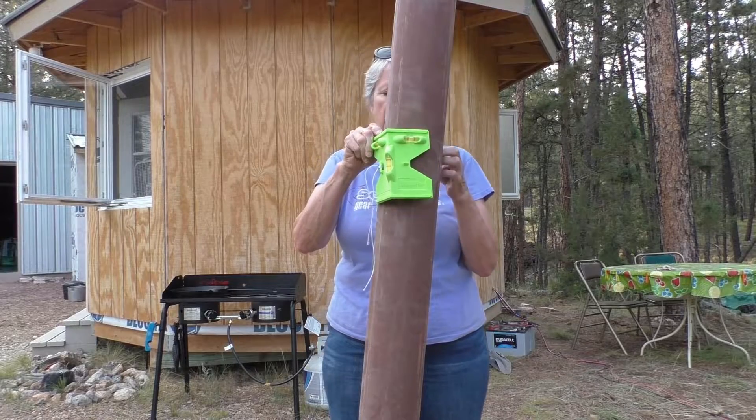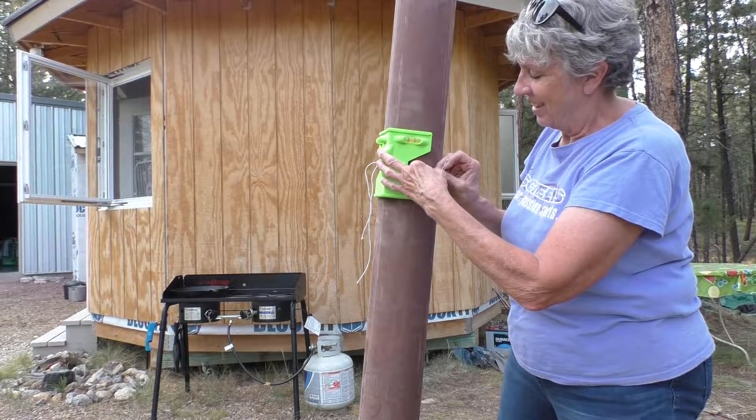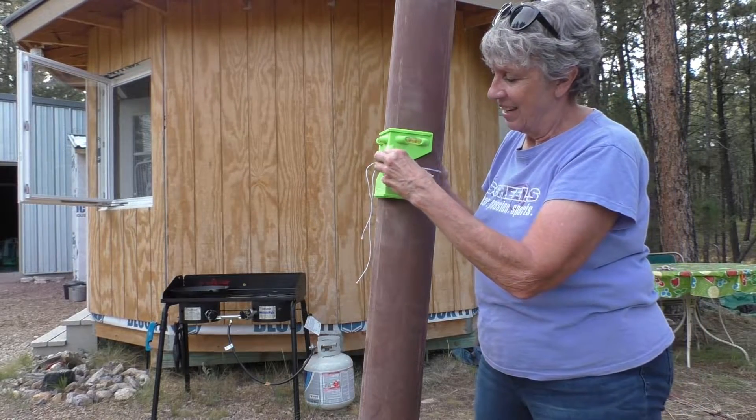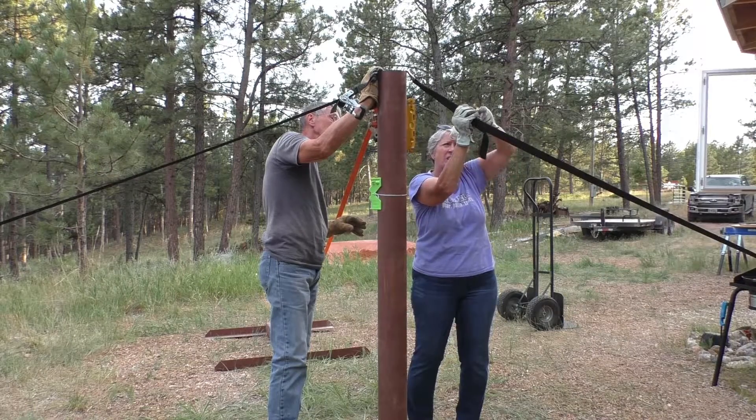Where do you want to put it? Just on the post. Okay, now you can ratchet it.